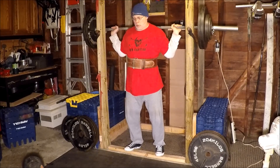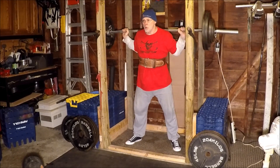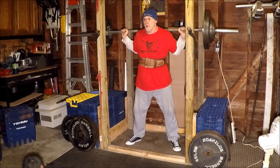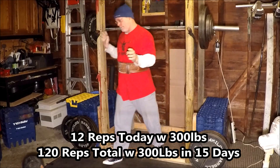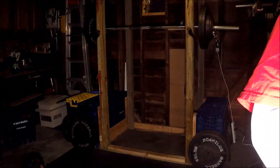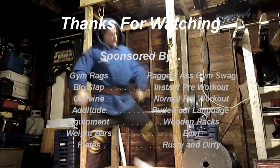Last set here. I don't know what else to say about today — it was pretty good, pretty easy. Felt like I could have handled a lot more weight today. I just kept it at the six sets of two with the warm-ups. I don't show my warm-ups. Anyway, 12 reps today with 300 pounds total, and 120 reps total so far with 300 pounds in 15 days.